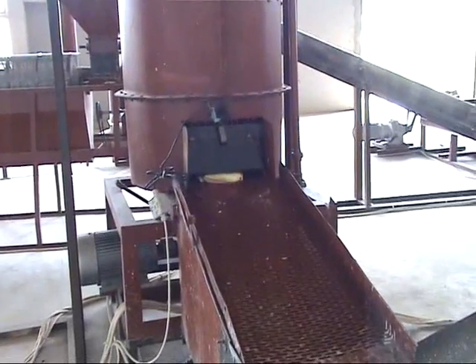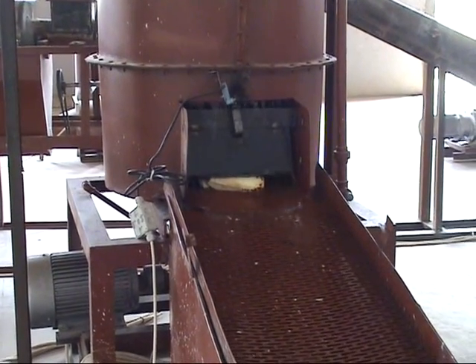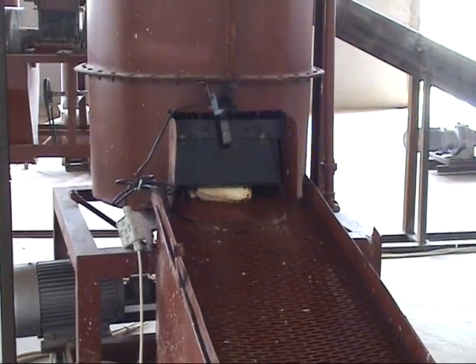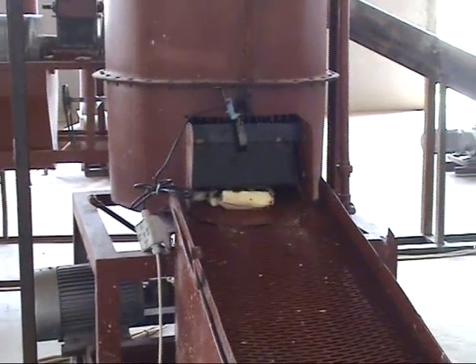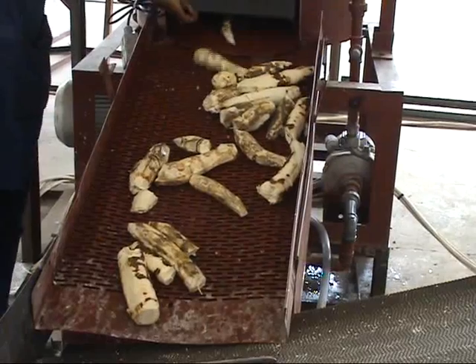This is the second washing machine. The cassava here comes from the peeling machine. Because it has been peeled, you want to wash off any remaining dirt from it. After washing, the cassava is sent to the grating machine through a conveyance.